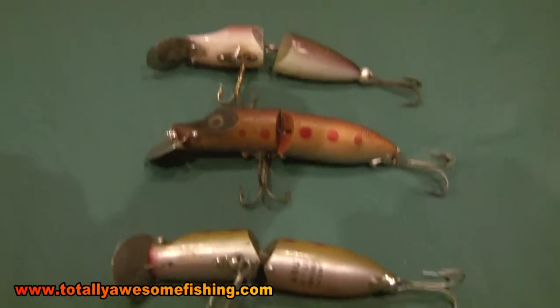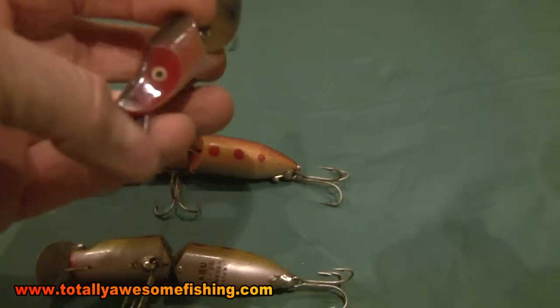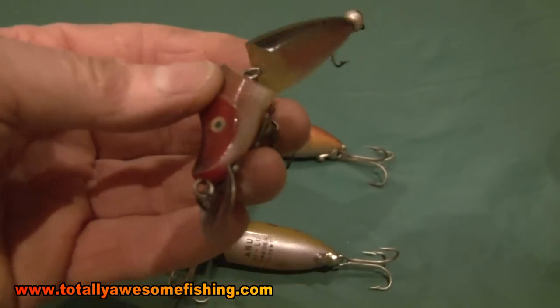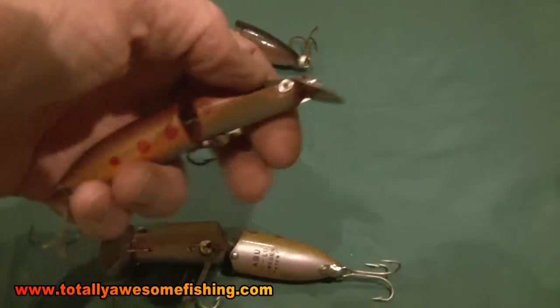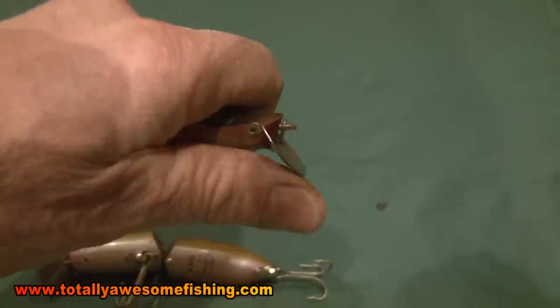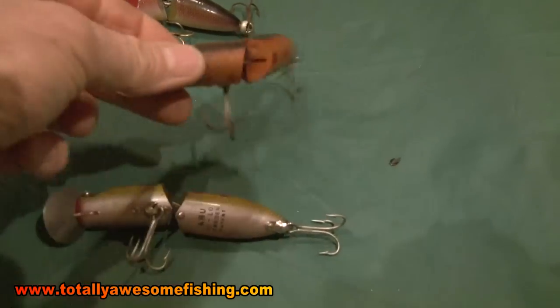Then you have the styler plug. Here's a standard jointed plug with a big round scoop vein on the front — that's going to dig. This will generally rise up to the surface and wind to only about two or three feet deep maximum even wound fast, but that jointed action is good. I think these were made by Abu years ago — the Hi-Los. They have an adjustable vein; you can click it so you can make a shallow popper or boost the vein up for shallow running, or two more clicks and it's really digging in and driving it down deep. Plus you've got that really waggly joint. They are really, really good plugs and I won't be losing them any time soon.